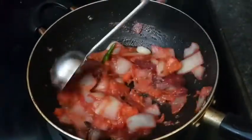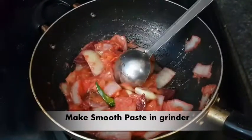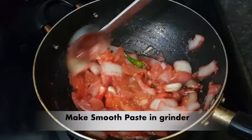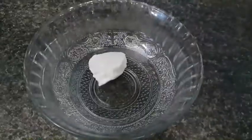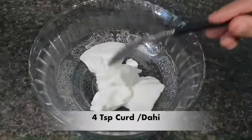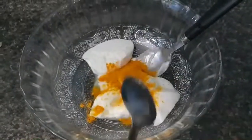It will release the tomato water and become warm. After that, we will blend it into a paste in the grinder. Now we will make the dahi mixture — we will take 4 teaspoons of curd.